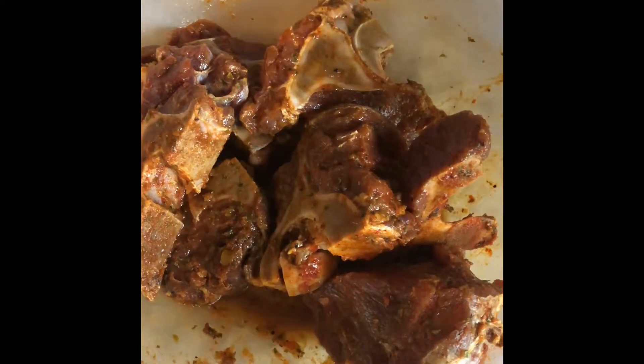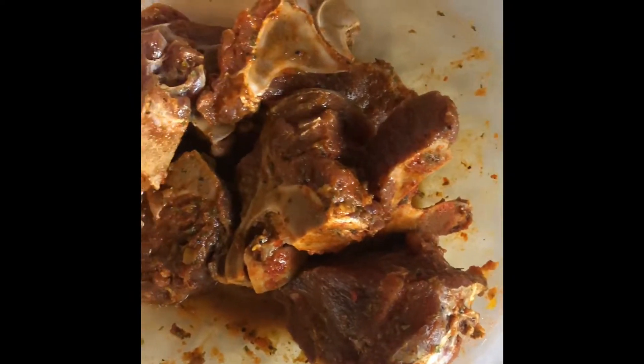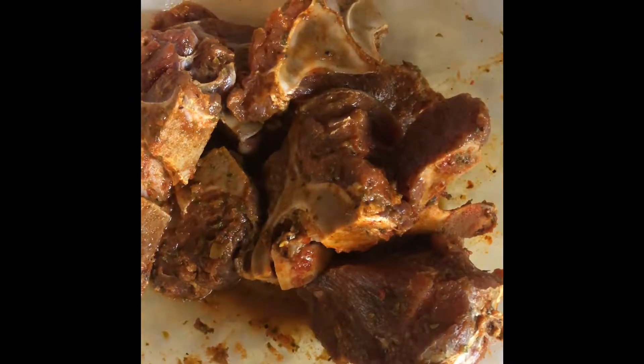This is the meat — I already had it seasoned and put my vegetable blend on there. It's been marinating for about an hour and a half now.